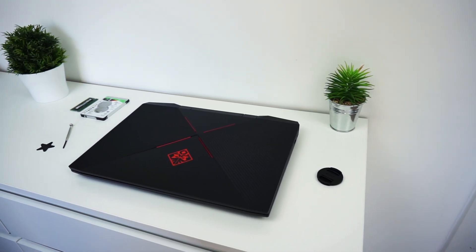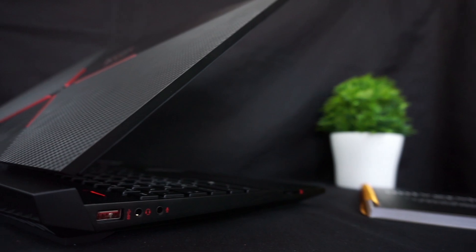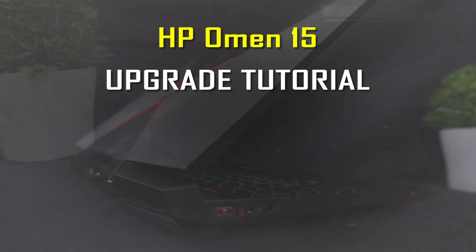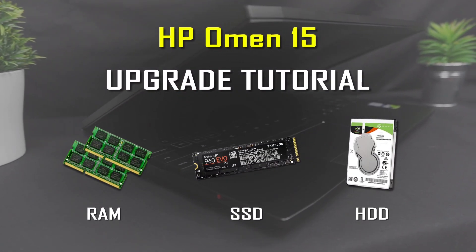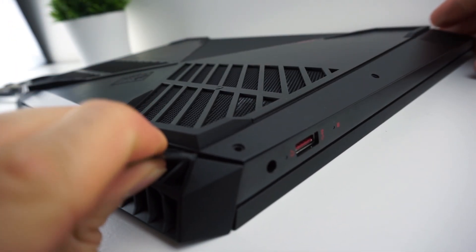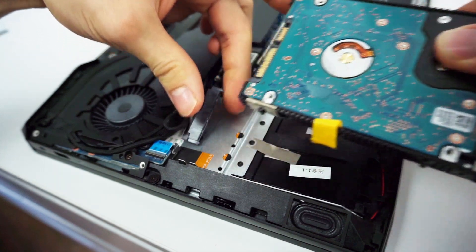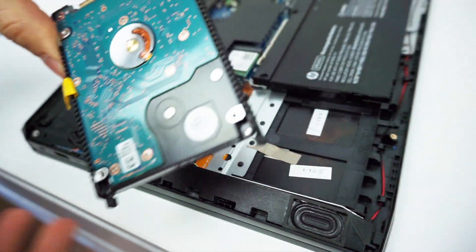Recently I tested the 2018 model of HP Omen 15. I spent a bunch of time with this laptop, made a review of it, and today I would like to show you how to upgrade the RAM, SSD, and hard drive. It's not easy to get inside, so some of you might worry about breaking something. In this tutorial I will show you step by step how to open the casing and safely swap out the components.